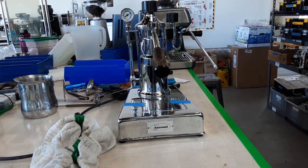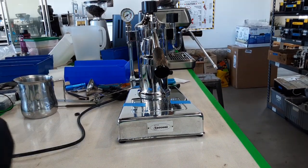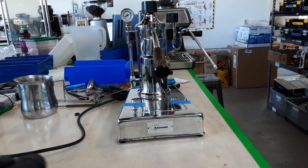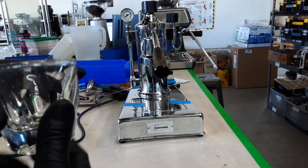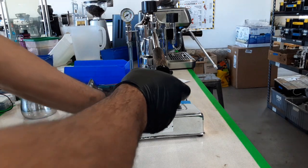Hello everyone, this is Khaldun from Tienan Coffee. Today we're going to test this beautiful Zaconis Preston machine. After replacing the fuse for it, we can turn it on and clean up the machine.